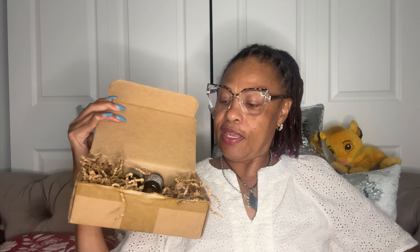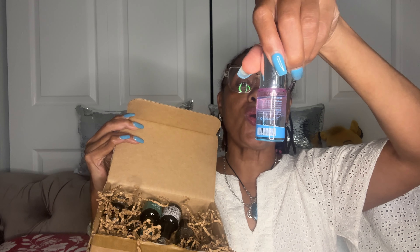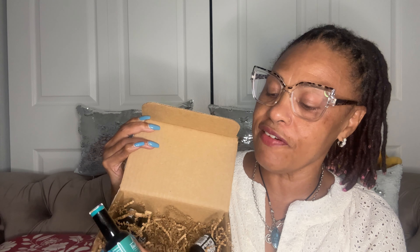I chose the beginner gel kit. It comes with three nail polishes, a top coat, a base coat, and a mini LED UV lamp. In the box we have shredded paper and some polishes. The first thing I pull out of the box is cuticle oil.